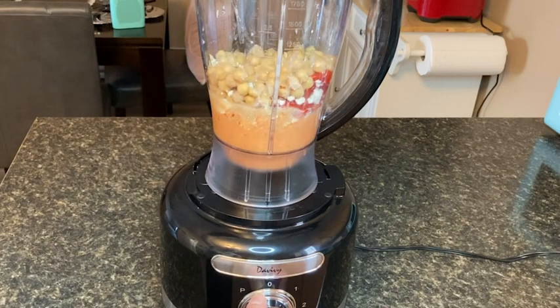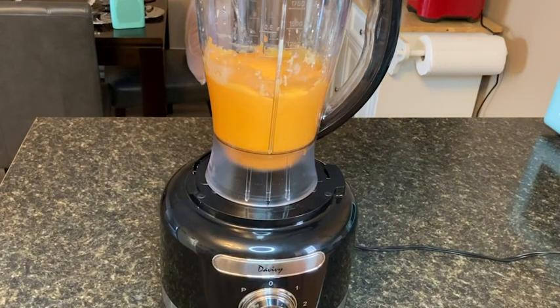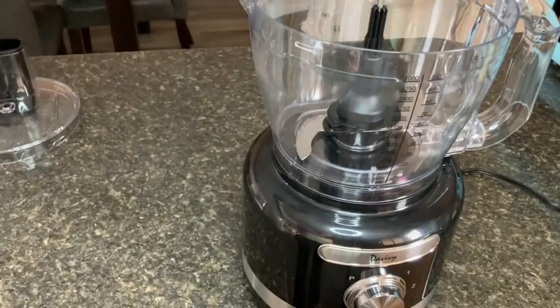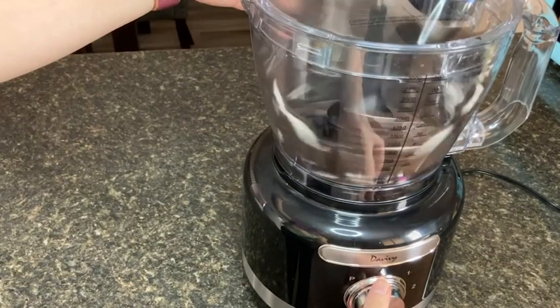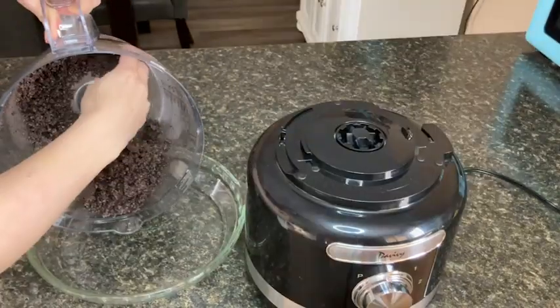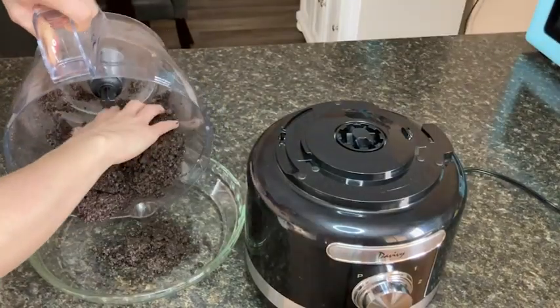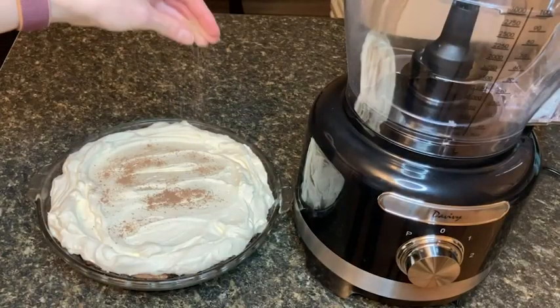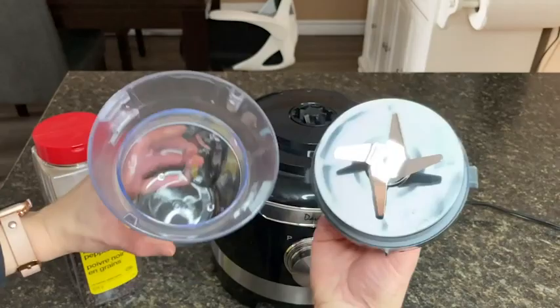I can use the blender top for making smoothies, but it also works well for making my red pepper hummus. And when it comes to making a pie crust from cookies, I can put away the plastic bag and rolling pin like I used to use — the food processor top was much faster and I had my pie crust done in no time.